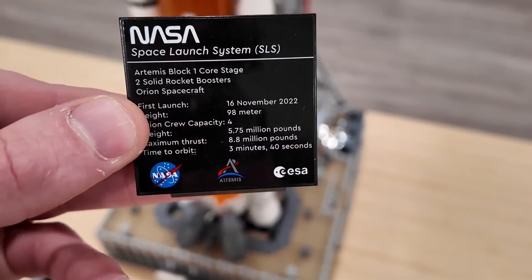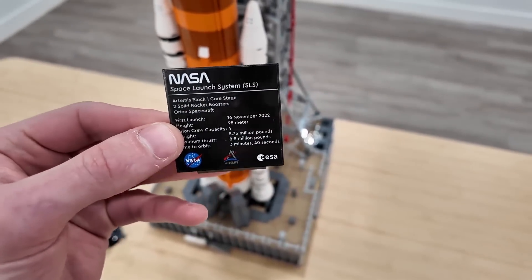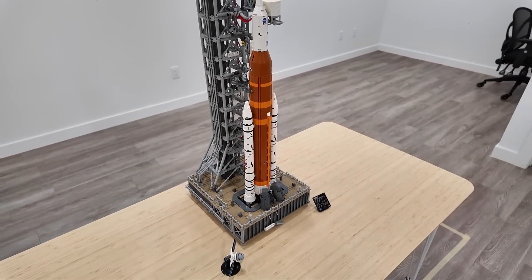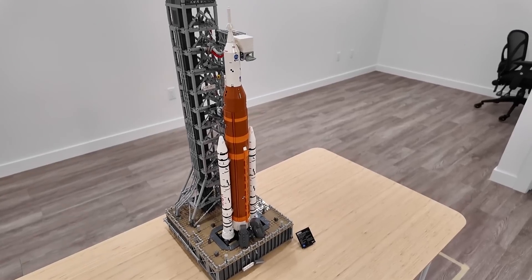I specifically would much prefer if the specifications plaque was printed — I think that would be nice. It's something new that LEGO has been doing recently, but it actually is really neat the way that it sits on the launch system. There are some moving components as well.